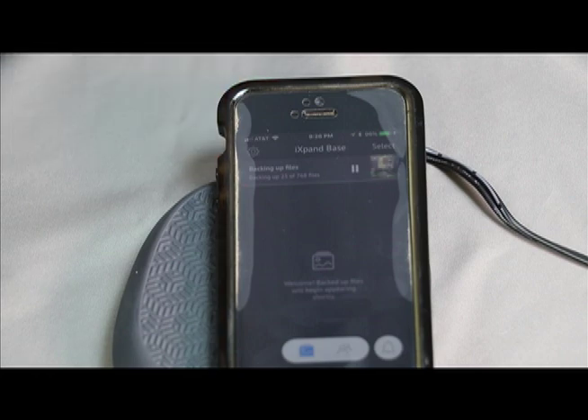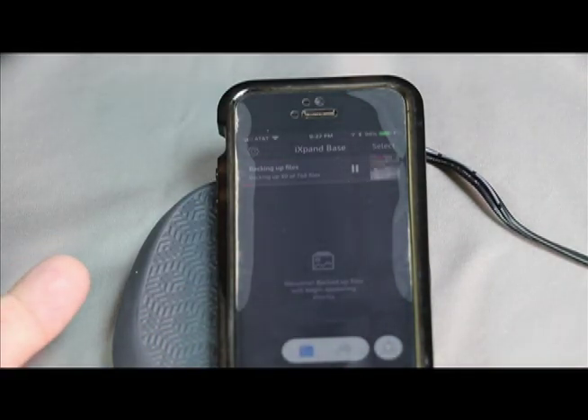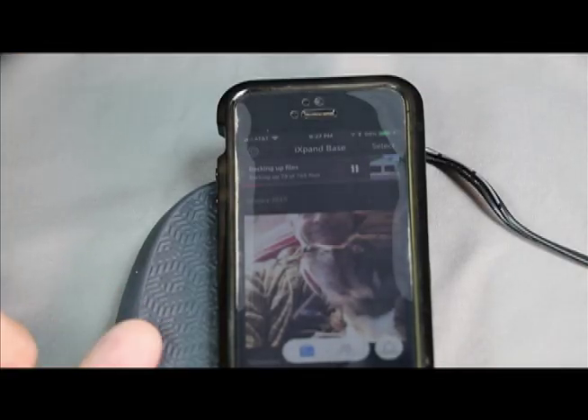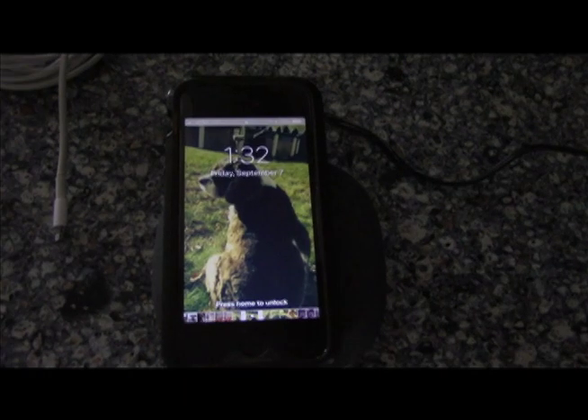By the way, this device is upgradeable — this is the 32 gigabyte version, but you can put up to a 256 gigabyte SD card into it. This phone is 128 gig, so we're eventually going to pick up a bigger card. You can back up everything to the base without having to pay for cloud. That's how you use the iXpand Base app.